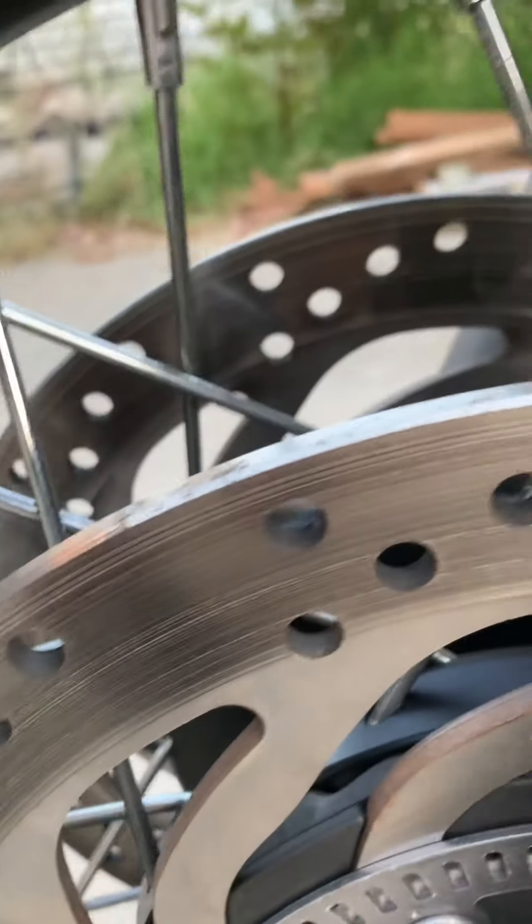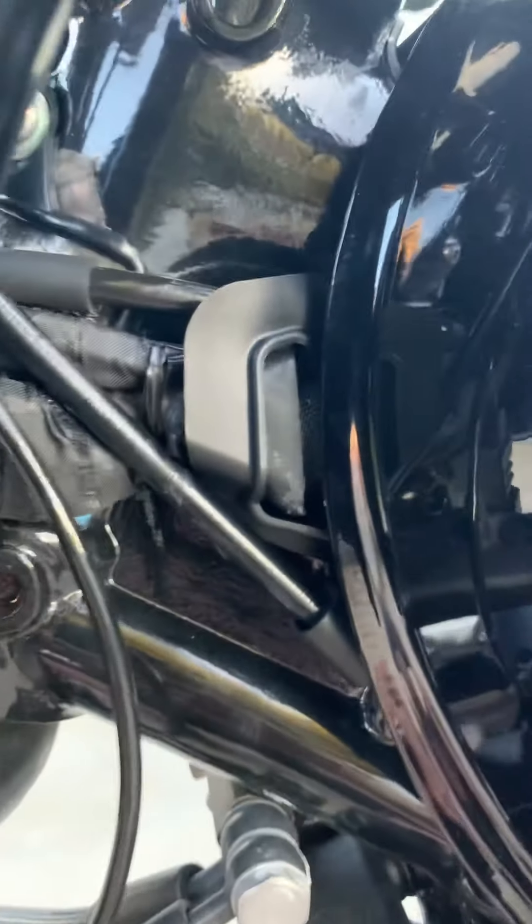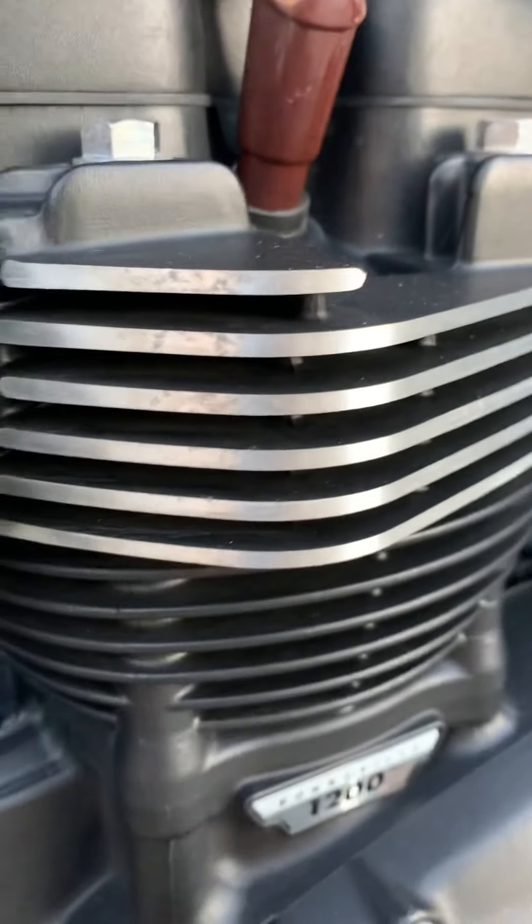That just wipes right off — no big deal, that's just dust. Rotors are in good shape. Brake pads have never been replaced on the front. Engine — everything's nice and clean, no oil leaking, nothing.